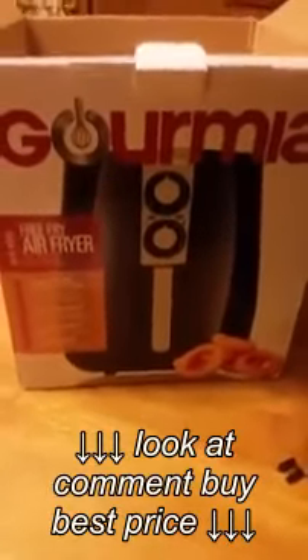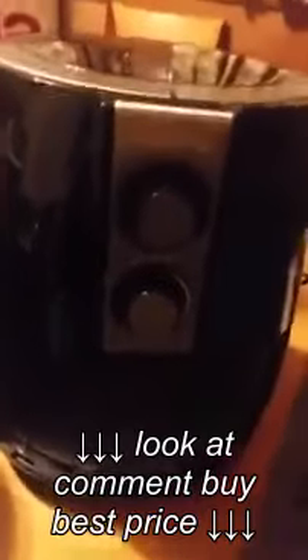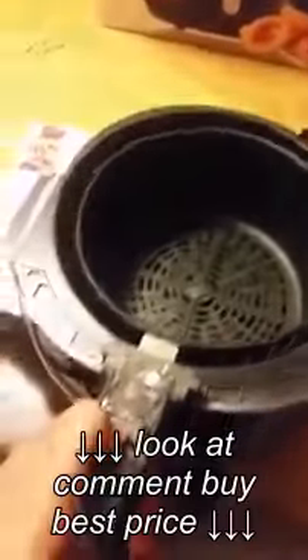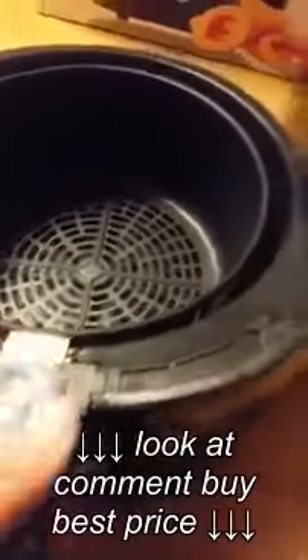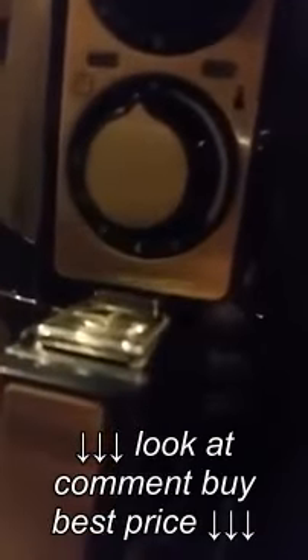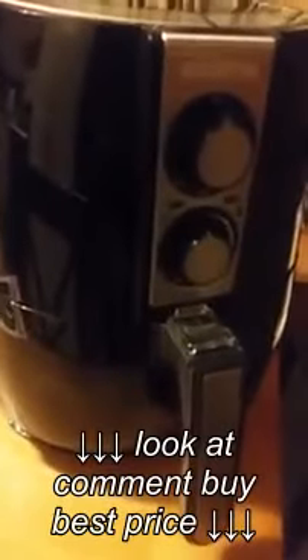Tonight we have the Gourmia Free Fry air fryer — no oil needed. The basket fits right inside and locks in. The controls are right there, with the timer on top and the heat setting at the bottom. Very elegant.